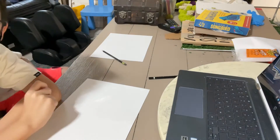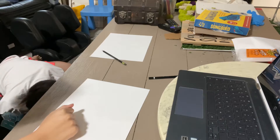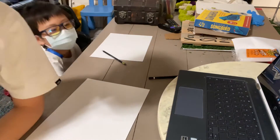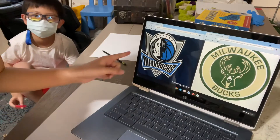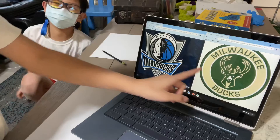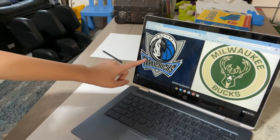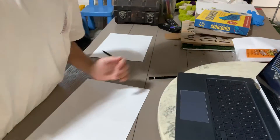What's up guys, another video. Jack here. We're gonna draw — I'm gonna be drawing the Bucks logo, and Jack's gonna be drawing the Mavericks logo. The timelapse is gonna start now, bye.